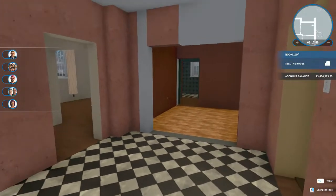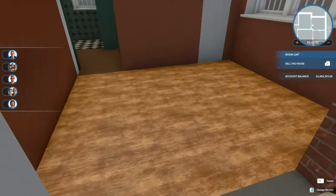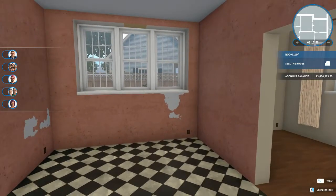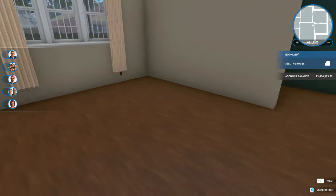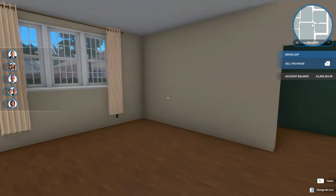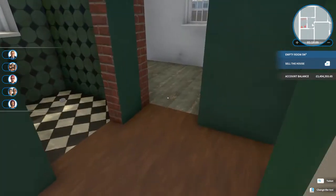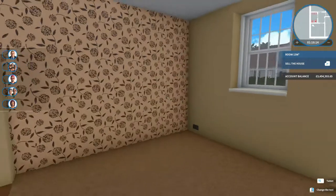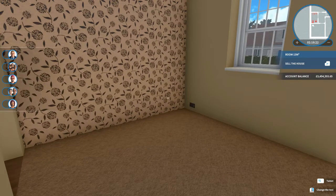We've knocked through a little bit here to open this space up, so we're going to make this a dining room, this is going to be the kitchen, and we've started working on our office space and our lounge. We've decorated those so they're just not ready for furniture now. Coming through into the little hallway, we've also decorated what will be our main bedroom. Those three rooms — the bedroom, the lounge, and the little office space off the lounge — are already ready for furniture.